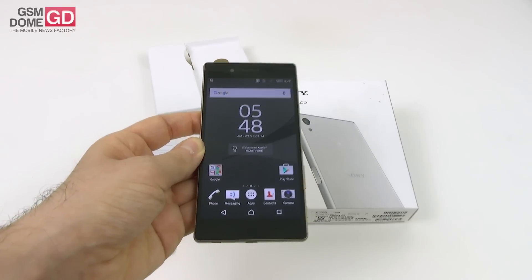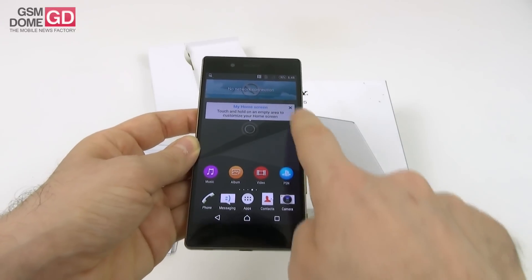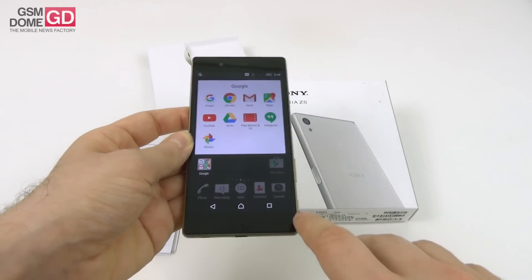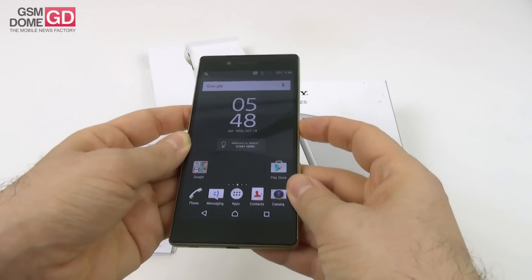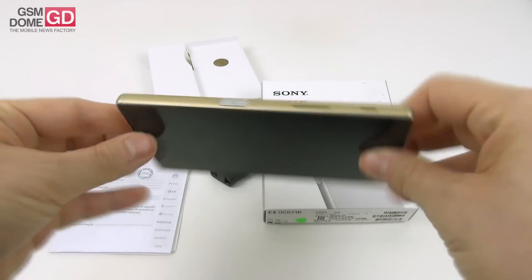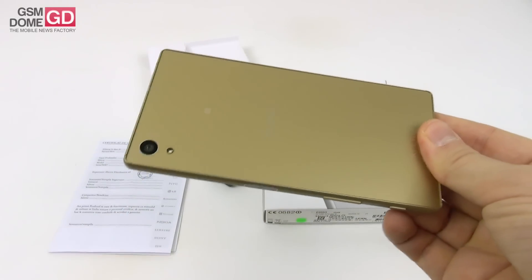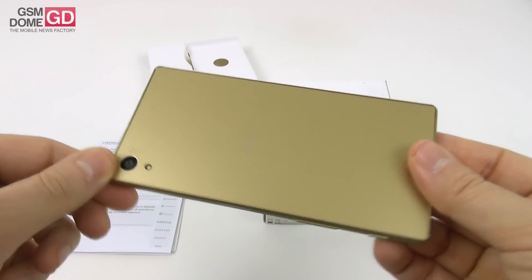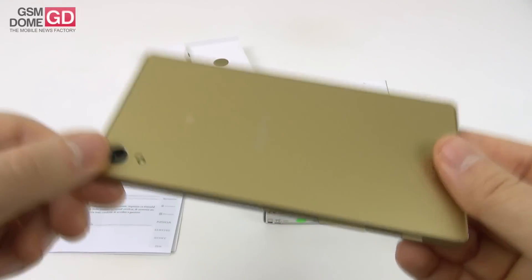Other things worth mentioning: we get a 2,900mAh battery that should provide about 2 days of mixed usage, at least according to Sony. This handset measures 7.3 millimeters in thickness and weighs 154 grams. One of its core points is the 23-megapixel rear camera that does 4K video with hybrid autofocus, and it's able to focus in 0.03 seconds.